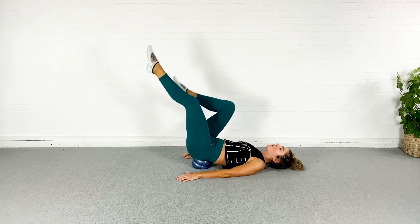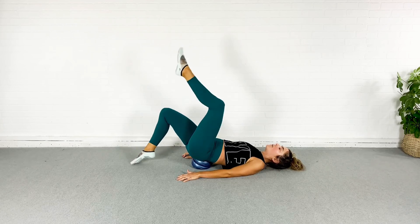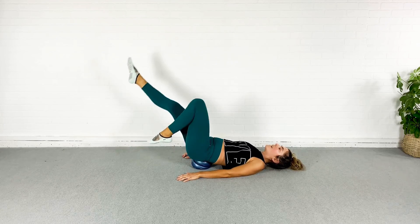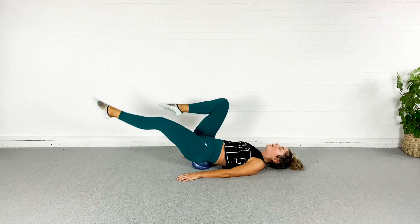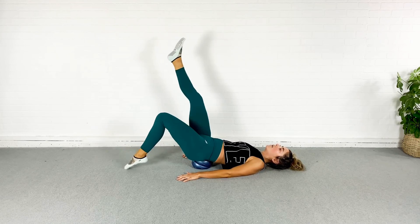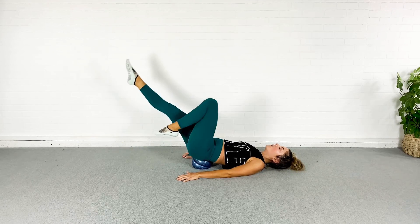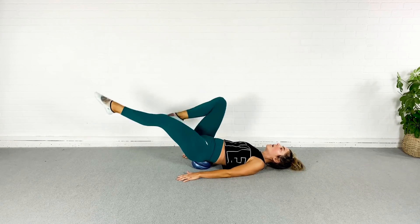Whatever works. If you've got this, make that big beautiful bicycle and let's set those abs on fire. Keep breathing. Almost done. Last three, two, one.